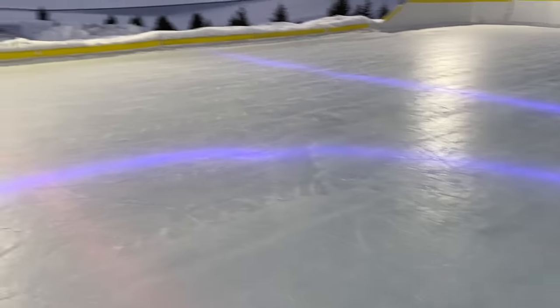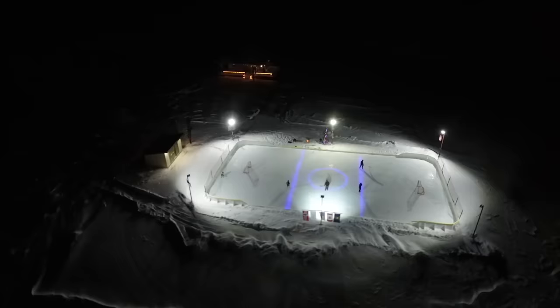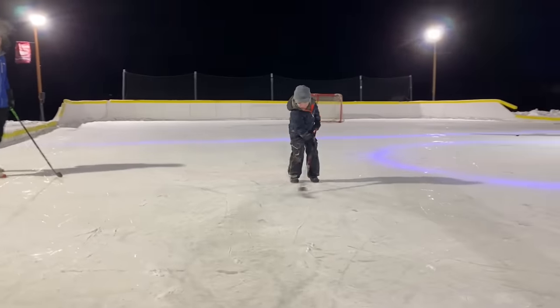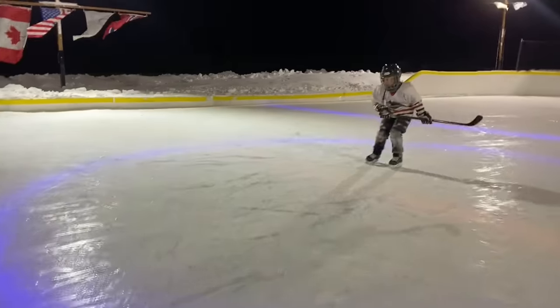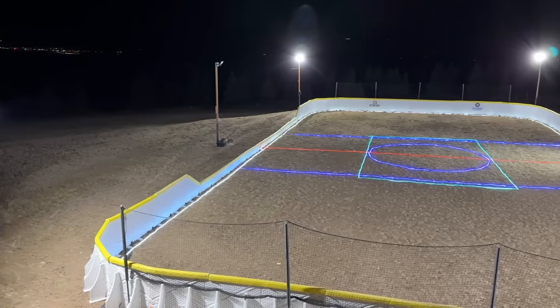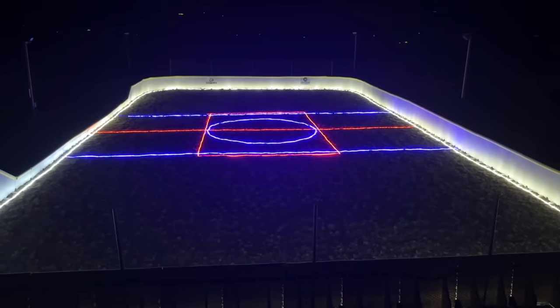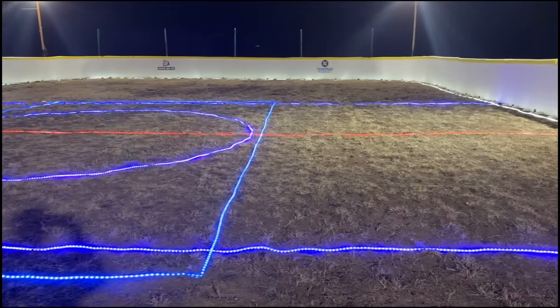I hope this video gives you some ideas and inspiration to do under ice LED lighting at your rink, or that you just enjoy checking out the process and it answers a few questions you may have. Building an outdoor rink is a highlight of our family's year and it's a labor of love, but it's always great to see the smiles on kids' faces and everyone having fun out there. Once it cools down we'll have this year's under ice LED lighting covered in the year five rink build video, which will come out early next year. Thanks again for watching and have fun skating on those outdoor rinks again this season. Cheers!